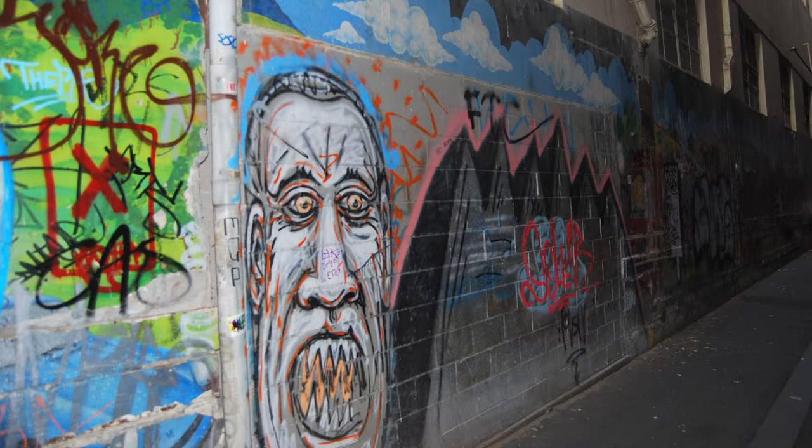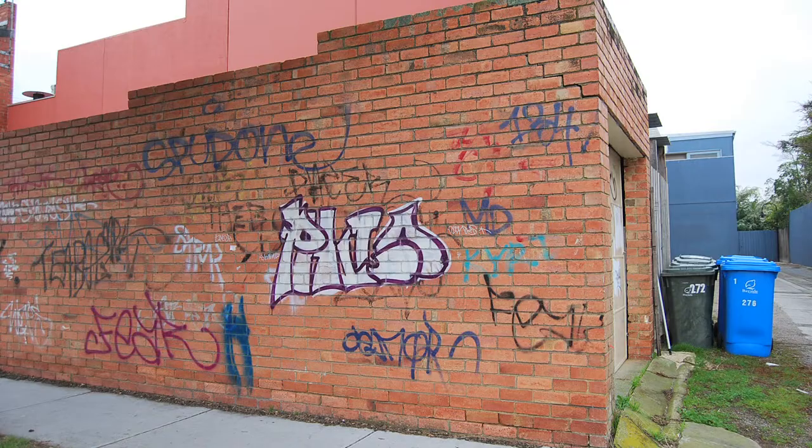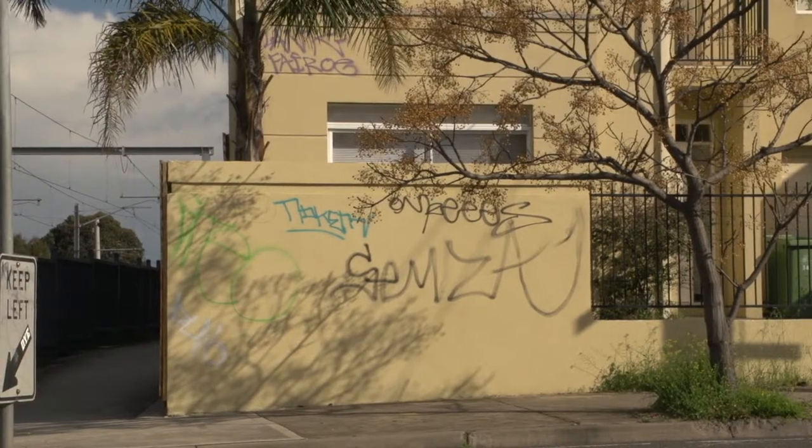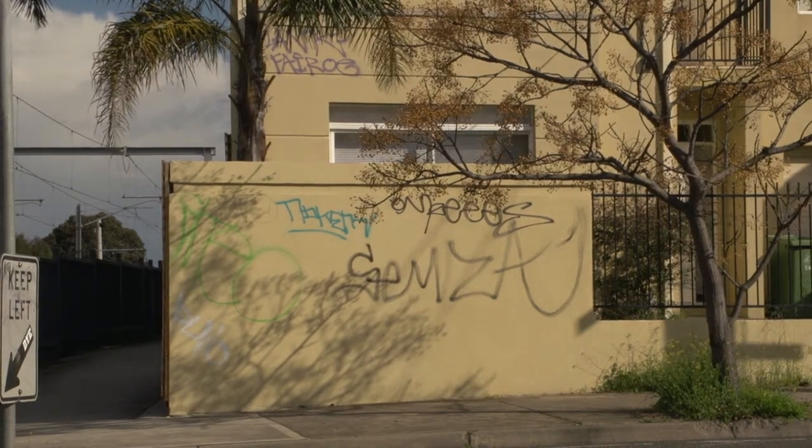If permission is not granted, do not proceed with removing the graffiti. Any property that has been vandalised should be reported to police. This information could be used to prosecute known offenders.